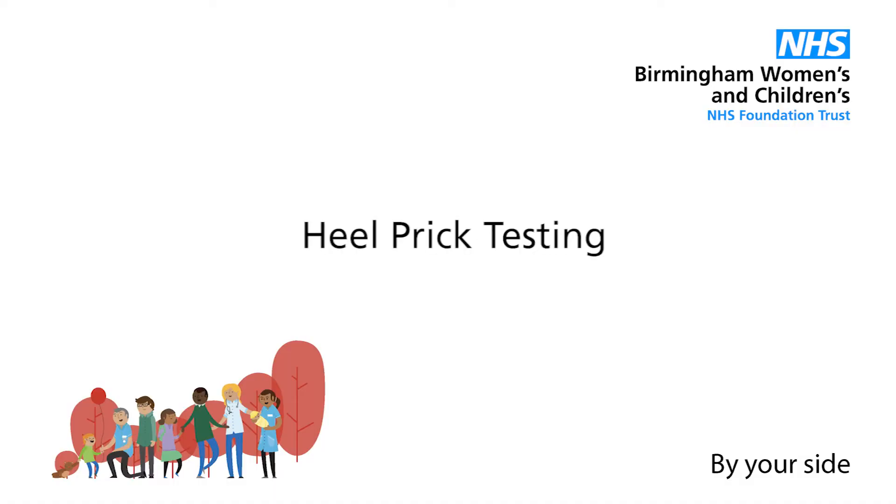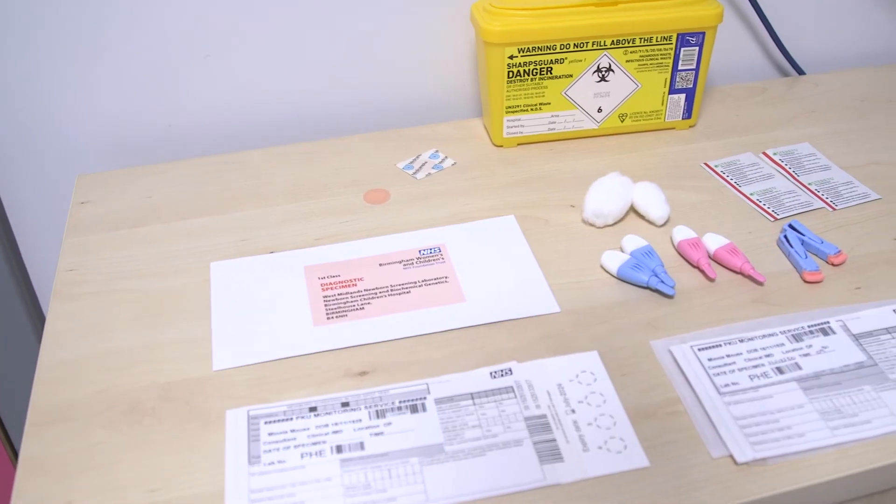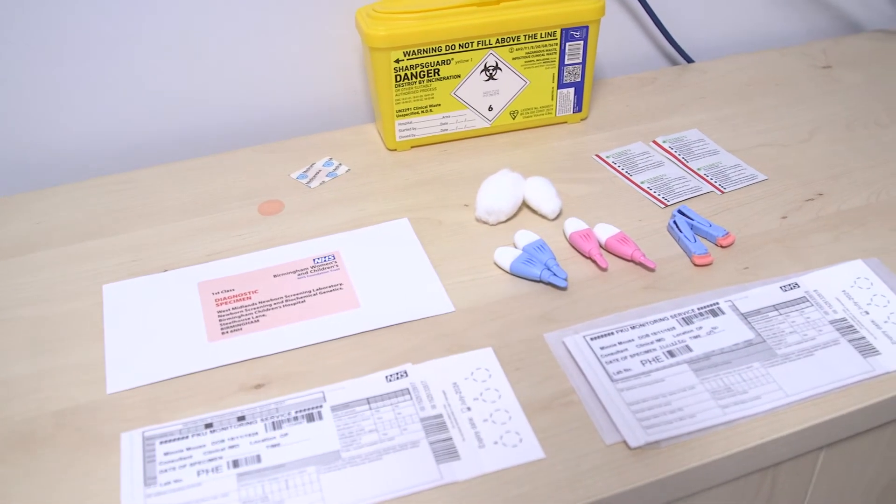The following video is to show the best method of obtaining blood samples for monitoring of your child's fee levels. The key to a successful blood spot is preparation.